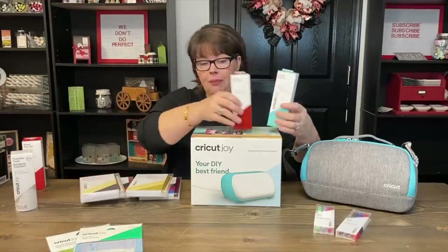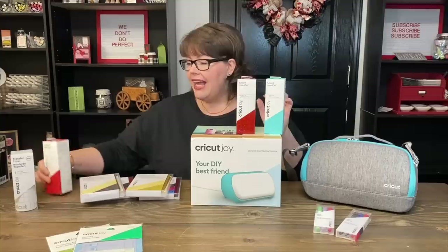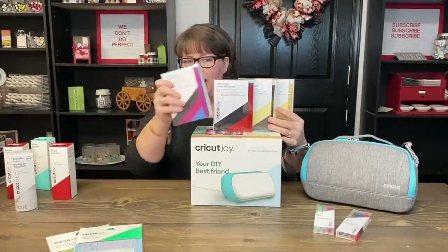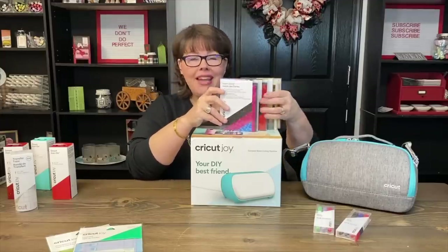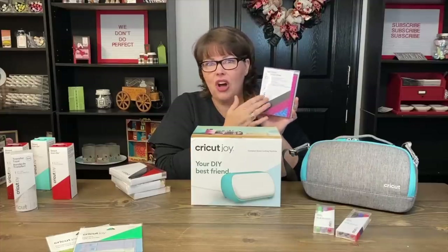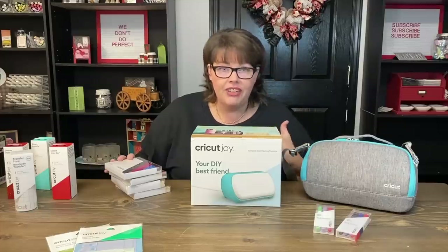I also picked up some iron-on in a couple different styles — some lighter colors that are not glitter, and some glitter too. I got a bunch of stuff, y'all. Then I picked up these guys, which I'm excited about — and it's probably the first actual video I'm gonna do. These are the insert cards. You've seen all these cards being made where the fronts have cutouts and then there's paper showing through. I got so many ideas for how to use our current stamp supplies and inks to doll these up even more. I think this is going to be super fun.